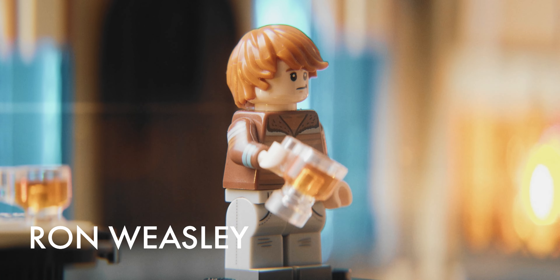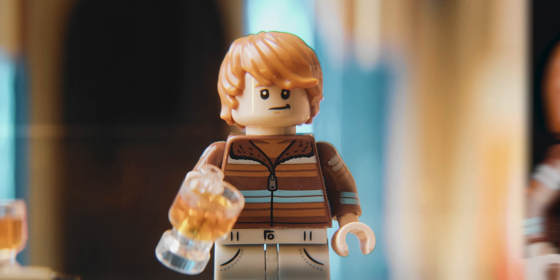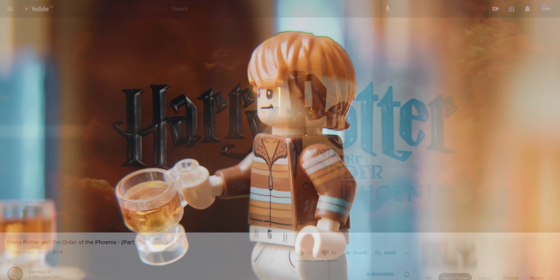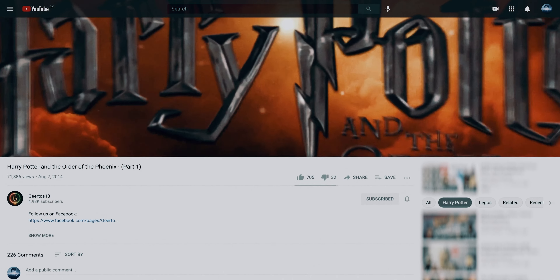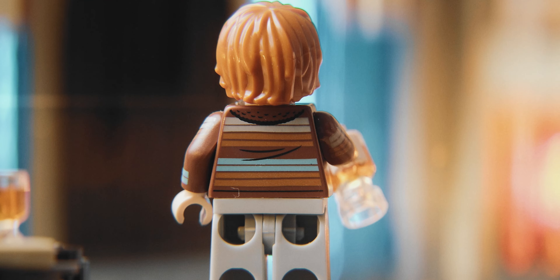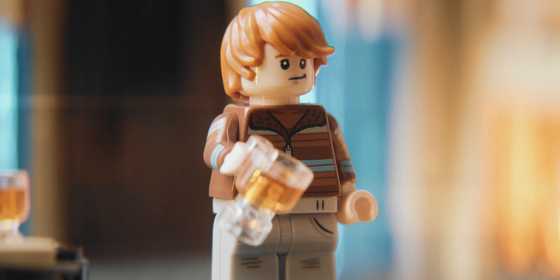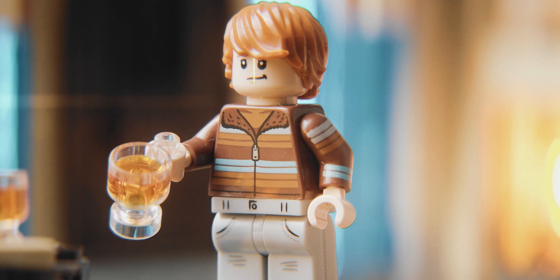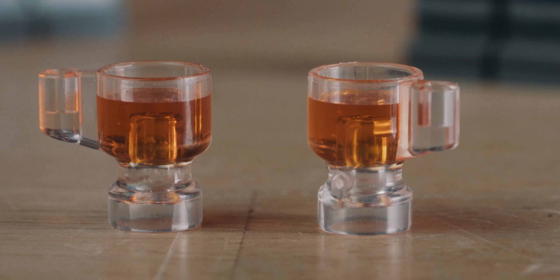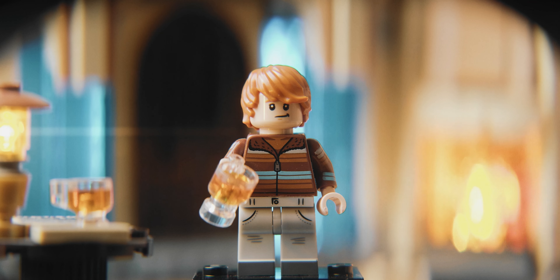Ron Weasley is of course the last of the trio, also rocking the Hogsmeade outfit from the Half-Blood Prince. I really like the head and I think it captures Rupert Grint nicely. The hair works quite well too — it's actually the one I'll be using in the upcoming Order of the Phoenix animations. I'm not the biggest fan of the outfit, but it's still nice to get some arm printing and plain legs, so kudos to LEGO for that. The new Butterbeer is awesome, and I'm really glad that both Ron and Hermione got it so we can get several, and I'll hopefully see loads of it again in future sets.